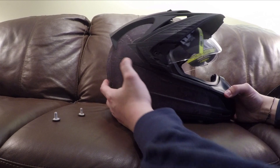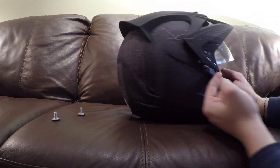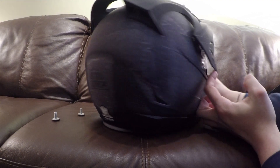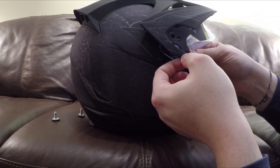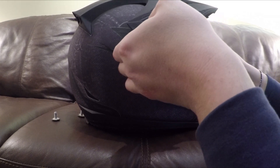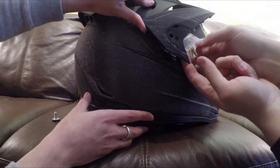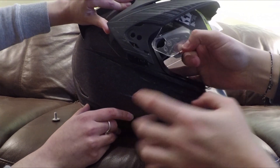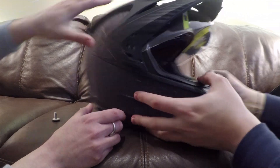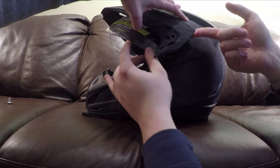Both screws are out and now I have to remove the visor. You can actually see the visor piece coming up off the helmet — it clicks out, but it looks very breakable. It has to be all the way up; you lift it up and then it should pop out. It has to be in a very specific position, like a key — all the way up. This is unbelievably a pain.